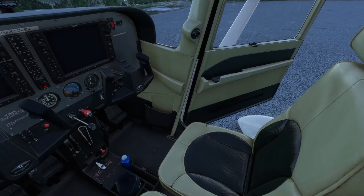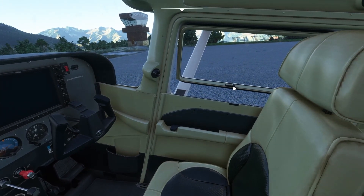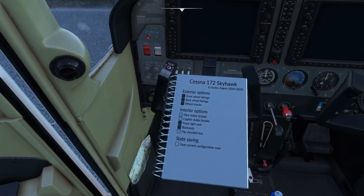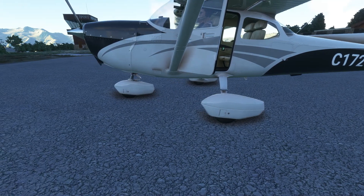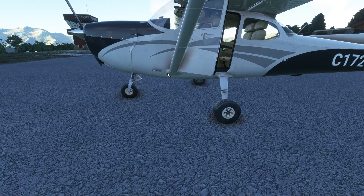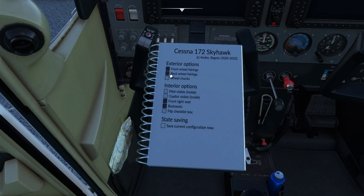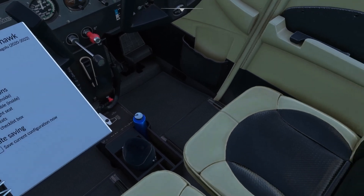And as you can see, we have chocks, and let's close this. Look at this — wheel chocks, and removed. Front wheel bearing, back wheel, just in the front. Pilot and co-pilot visible. We have a seat right here and a seat in the back.